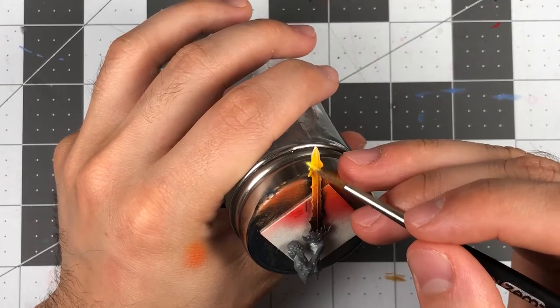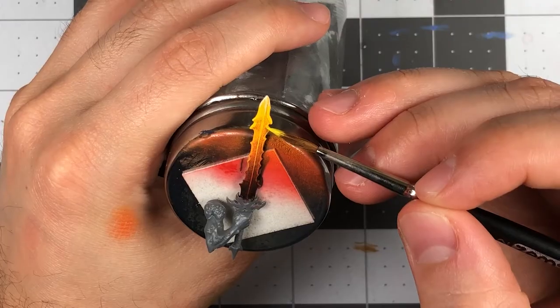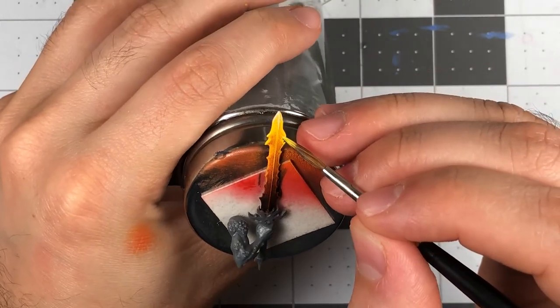With all the dry brushing complete, all that's left is to edge highlight the upper portion of the blade with your brightest yellow, and then follow that up with a second edge highlight of white in the uppermost regions where the metal would be the hottest.